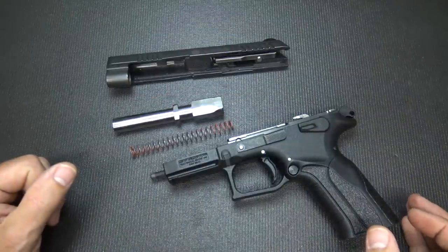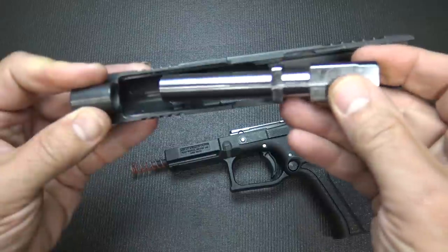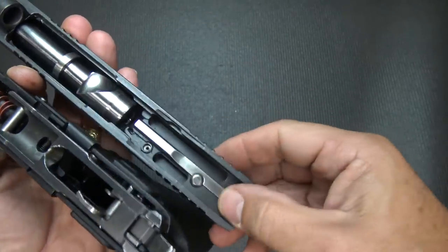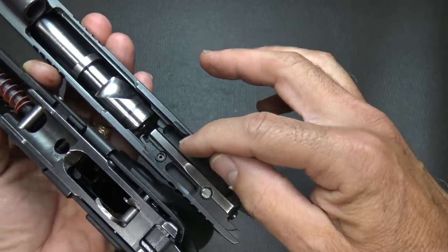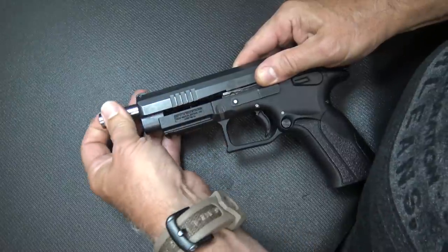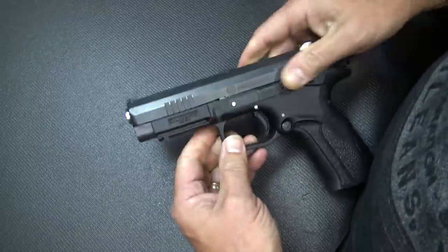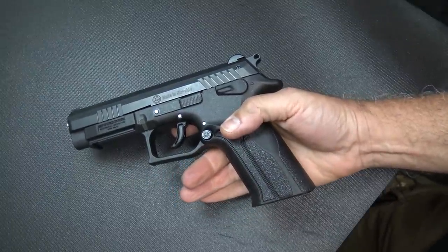Here the pistol is fully field stripped. To reassemble, there's a little trick to it. First put your recoil spring over the guide rod, then take your barrel and put it into place — do not have it locked all the way back. The rails and the rear part have to go into the corresponding channels: the front goes into the front area and the rear goes into the rear channels. Get the guide rod and recoil spring into place, making sure the barrel stays in position. Grab the tabs, pull them down, pull the slide all the way back, then down into position and it locks right in. It's fairly difficult in front of the camera, but once you get the hang of it it works well.